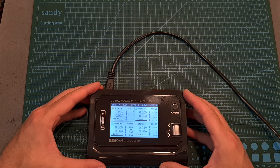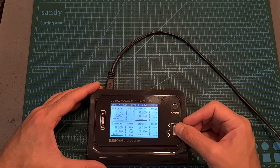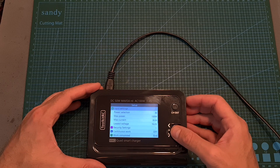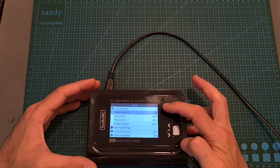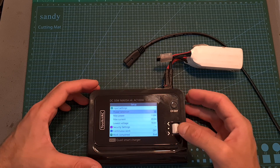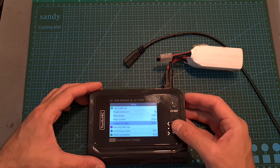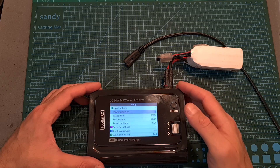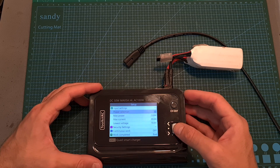In order to enter the settings menu, first make sure that no batteries are being charged, and then long press the scroll wheel button. Then under the setup menu, you can enter the input settings. Over here, you'll be able to select the power selection, which is by default set to P1. When the charger is powered using AC, you won't be able to adjust the power selection, and therefore you won't be able to adjust the max power, max current, and lowest voltage settings. When the charger is powered using DC, you'll be able to set the power selection to P2 and then adjust these settings.